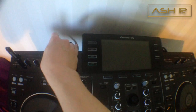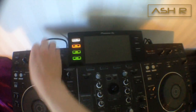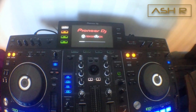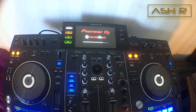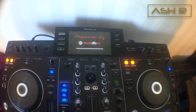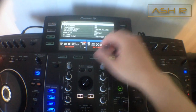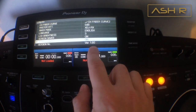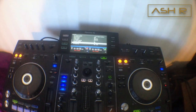Turn it off, remove the USB stick, then turn it back on. To verify, hold the menu button and go back into utilities — and there it is: version 1.6! We got it. Thanks for watching, subscribe, take care!